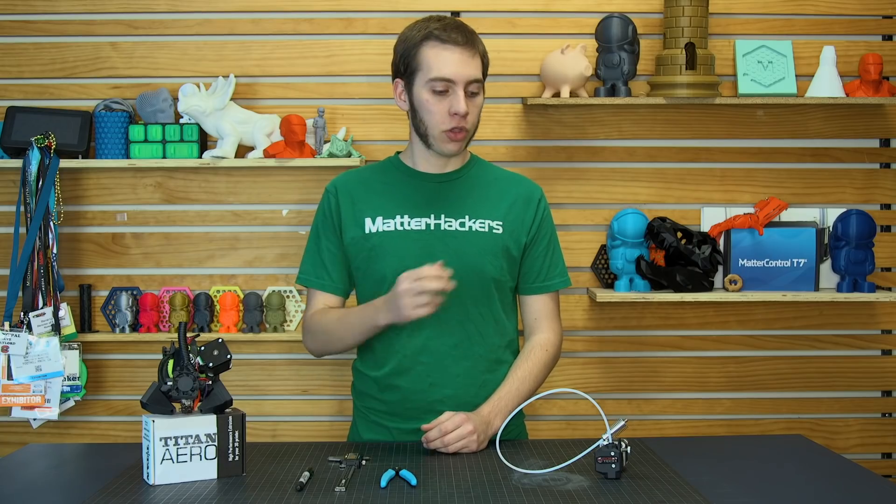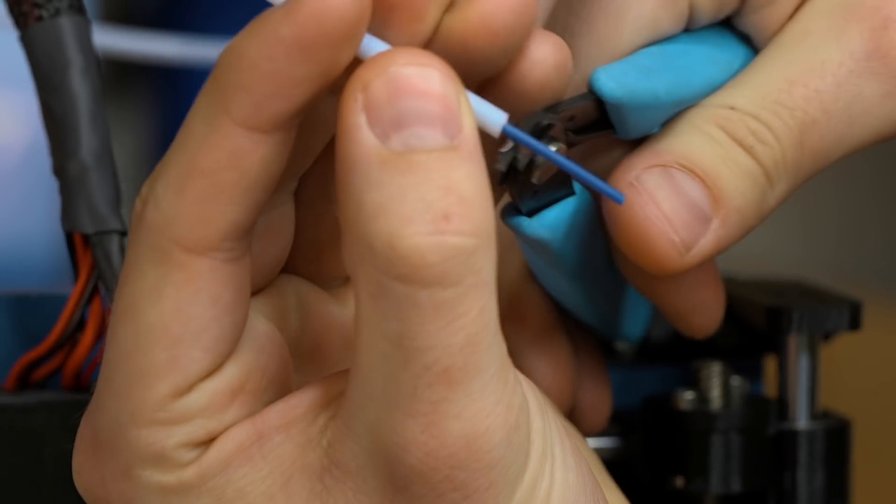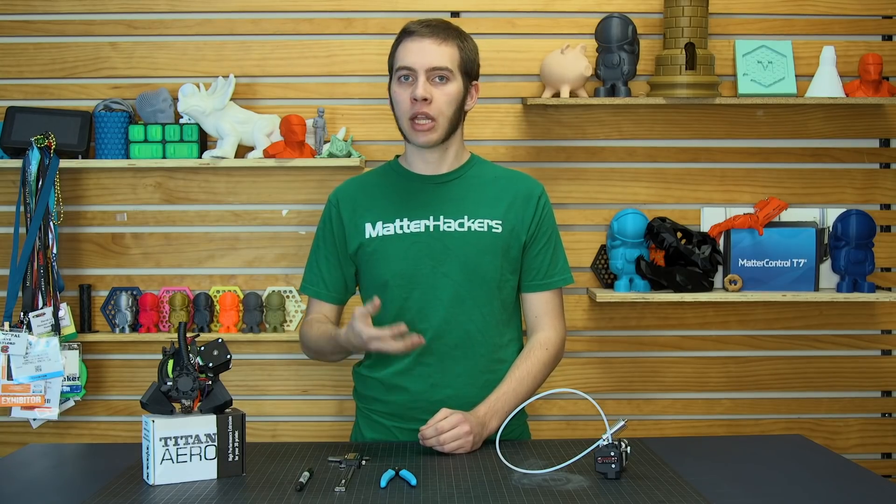Once you've figured out which one you have, proceed to the next step. Step 2: Set up for calibration. With a Bowden-style printer, what you need to do is remove the Bowden tube from the hot end and use a set of flush cutters to trim the filament flush with the end of the tube. For Direct Drive printers, it's a little different — you're going to need calipers and a marker.